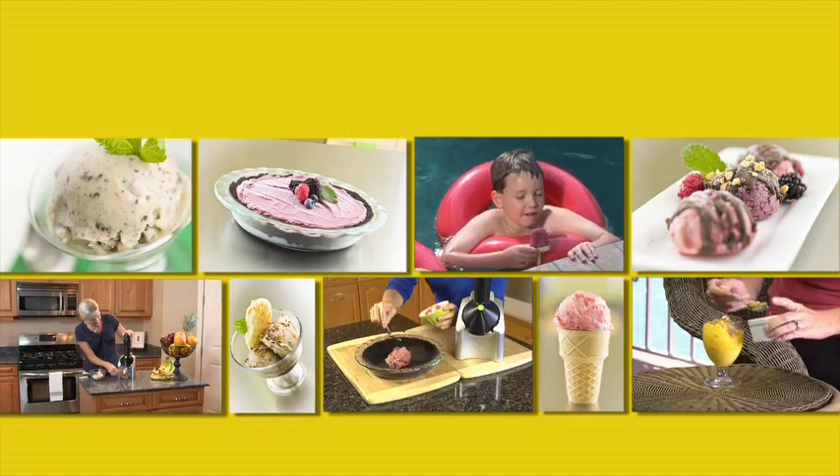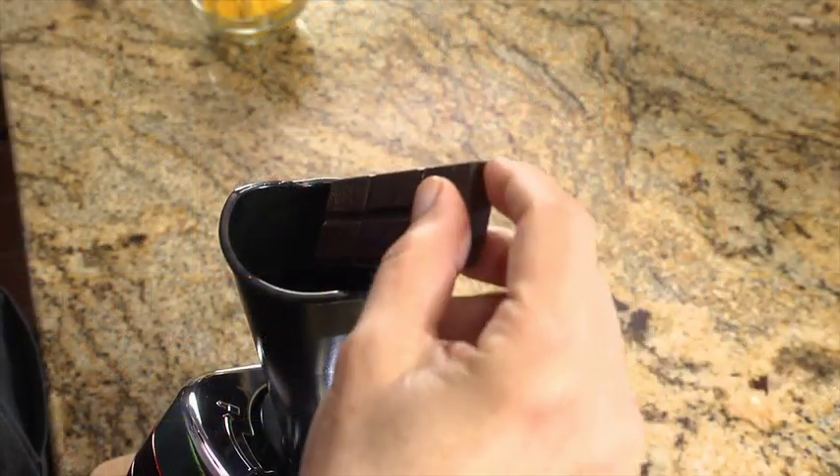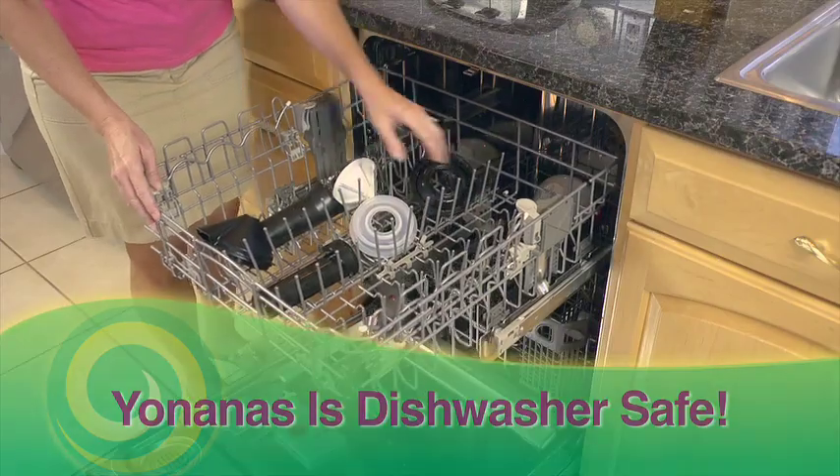Pies, popsicles, bonbons, tiramisu, 100% fruit, or add some chocolate. You're only limited by your imagination. And clean-up is fast and easy too, because Yonanas is dishwasher safe.